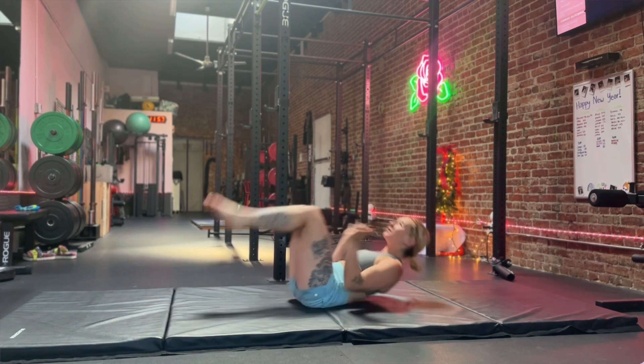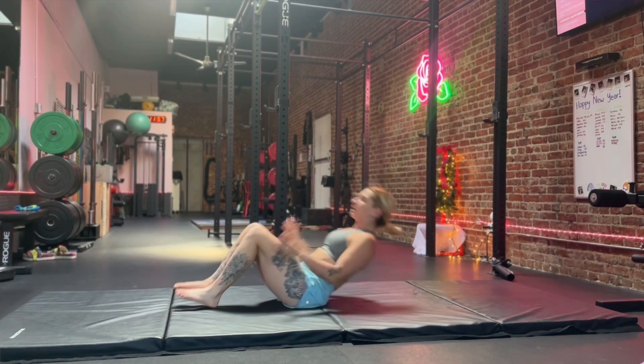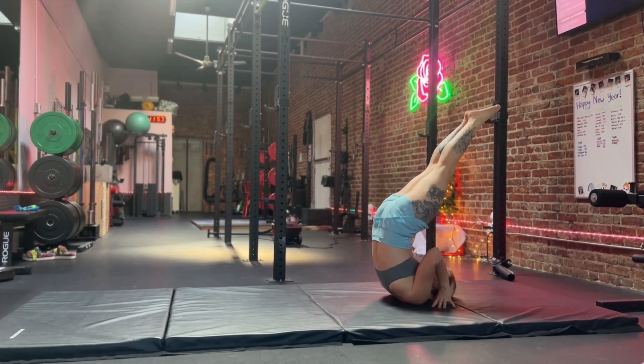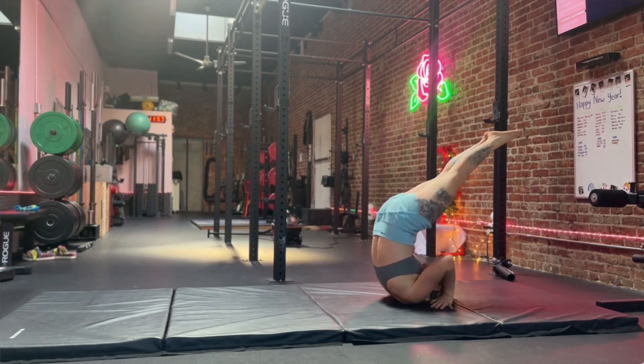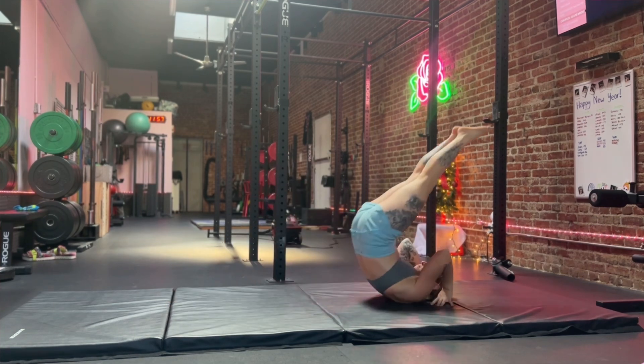The first move I'm going to show you today is the candlestick — this is the shoulder stand if you do yoga. Being able to roll back and get your body straight up, standing on your shoulders. When you do this move, make sure you keep that chin nice and tucked. You should be able to do a few reps of this, getting your body nice and straight and engaging your core at the top so you're not super floppy.